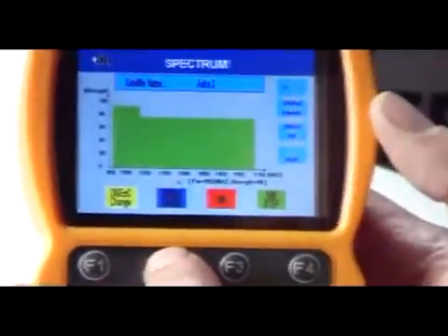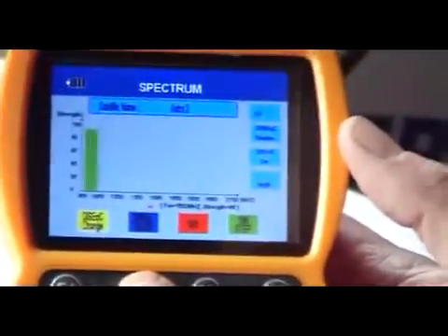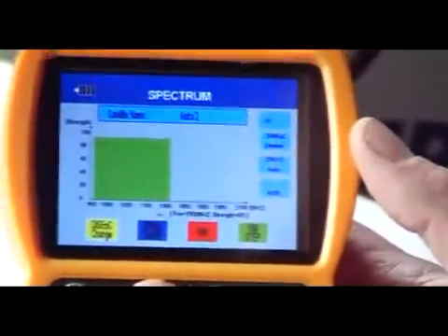Then we come to the 22 kilohertz and we have three options on this. We can turn it off as it is currently, we can turn it on, or we can use it at auto.